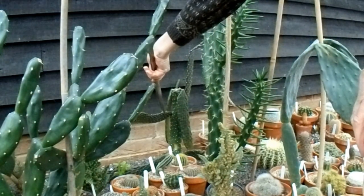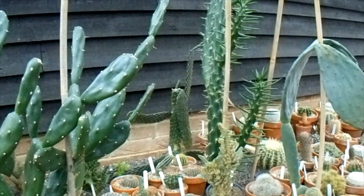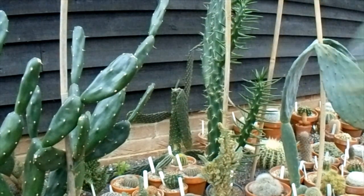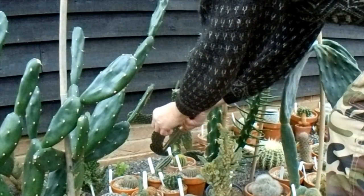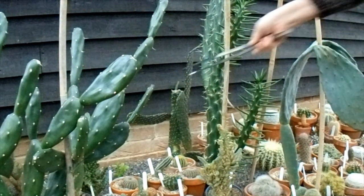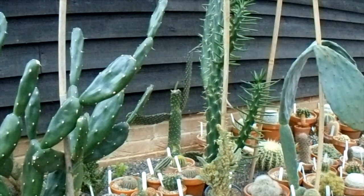I might put the pads that don't look too bad somewhere to see if they will root at a later date. They look a bit discoloured but not totally dead, so I'll put them to one side and see what happens. The big ones at the bottom seem to be dropping onto the other cacti. I shouldn't really touch this because of the glochids, but I forgot to put my gloves on. The main body of the plant doesn't look too bad, so that might be okay.